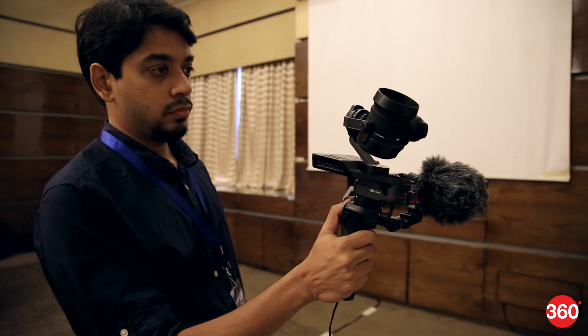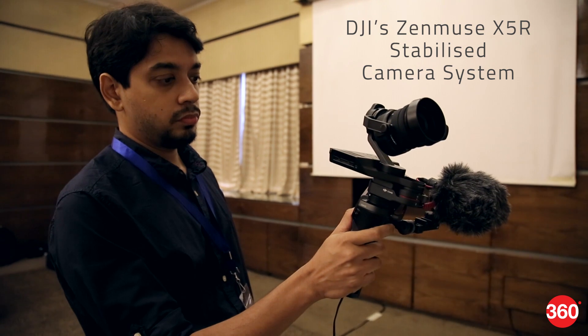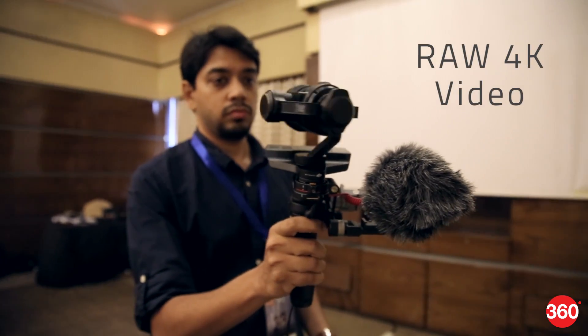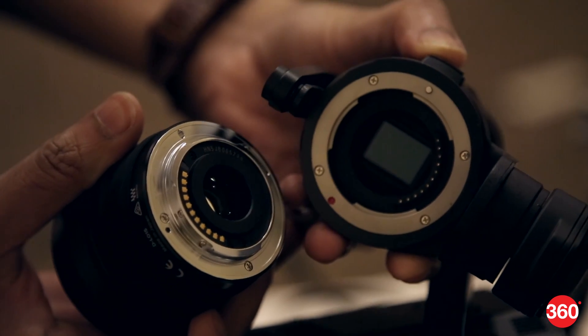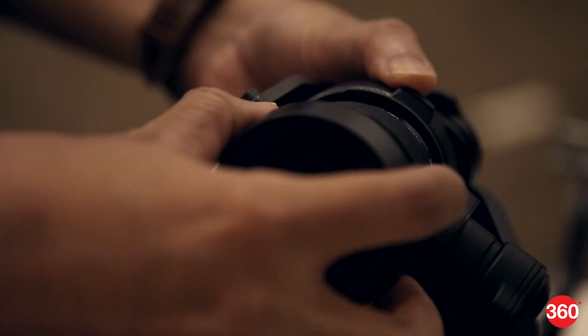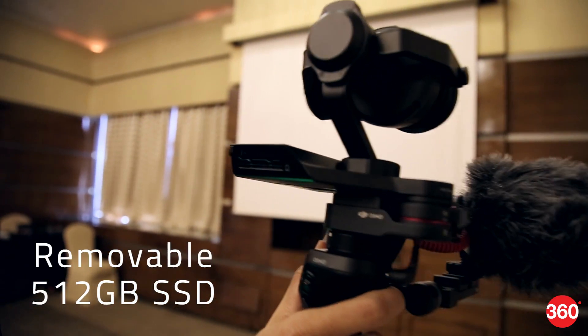The Osmo RAW is a follow-up to the Osmo, which now features the DJI Zenmuse X5R stabilized camera system. It boasts of the ability to capture uncompressed RAW video at 4K, an interchangeable lens system compatible with a variety of Panasonic and Olympus micro four-thirds lenses, and a removable 512GB SSD for storing high bitrate video.